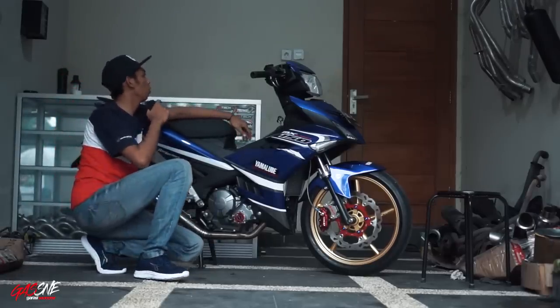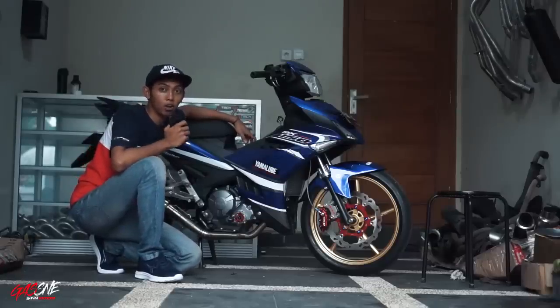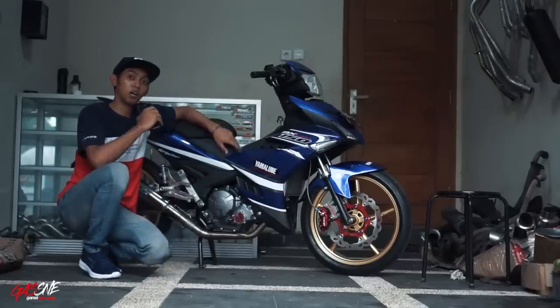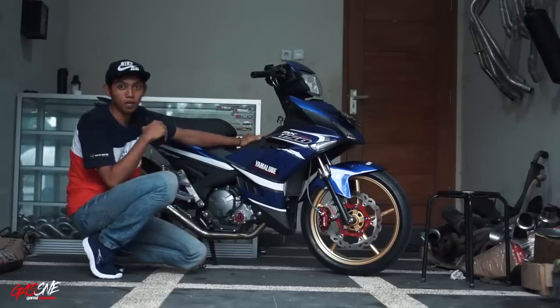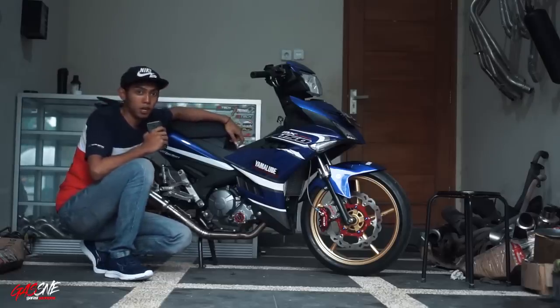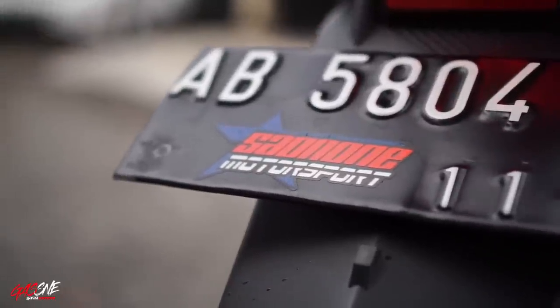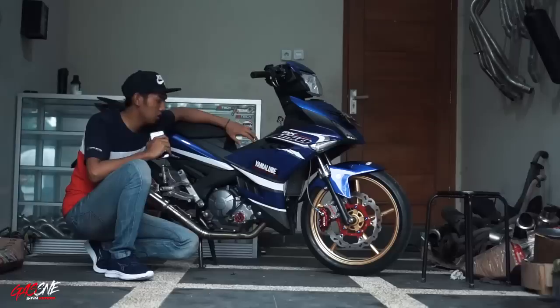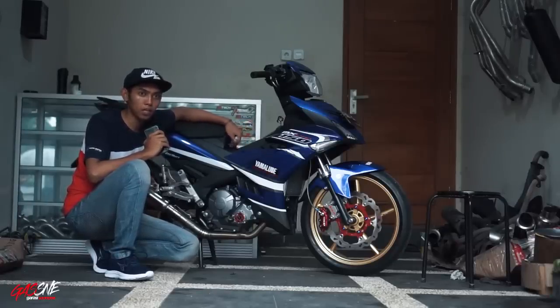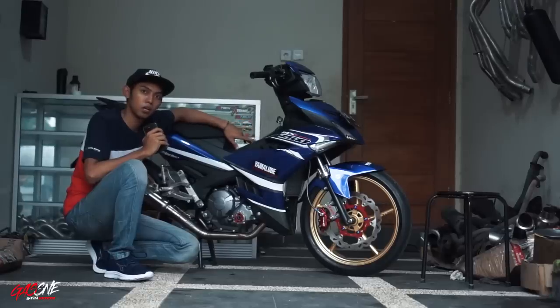Kayaknya untuk part-partnya yang digunakan sudah. Kita langsung ke sektor mesin. Sektor mesin, CC-nya kalau nggak salah 225 cc. Dia juga bore up dan stroke up dari PRT. Untuk head, dia pakai big clap head dari SND. Untuk spek lengkapnya, bisa kalian tanyain ke owner-nya Motorsport. Yang jelas, ini kurang lebih CC-nya 225 cc big clap dari SND. Untuk throttle body dia pakai XTR ukuran diameter 38 mm dan velocity stack.